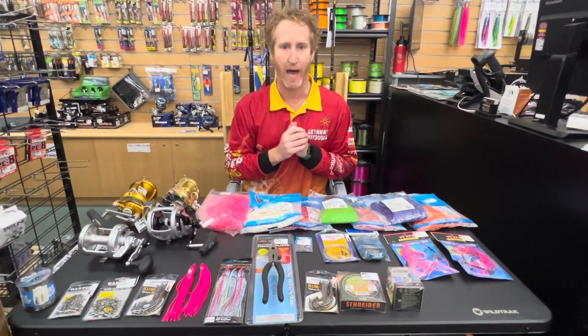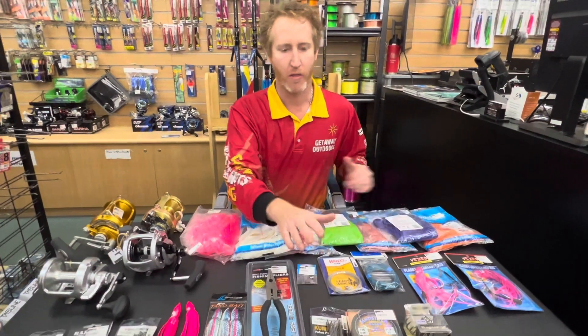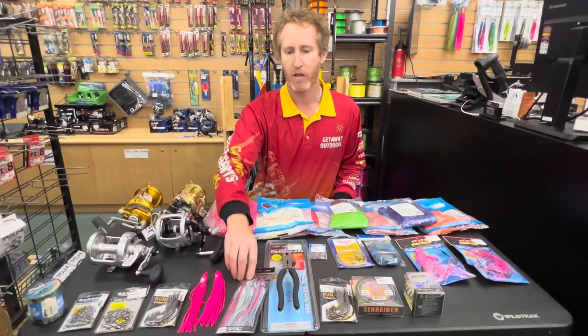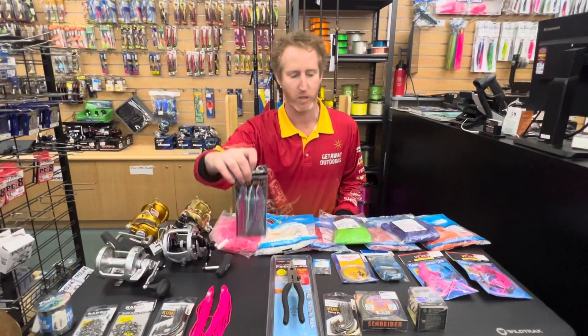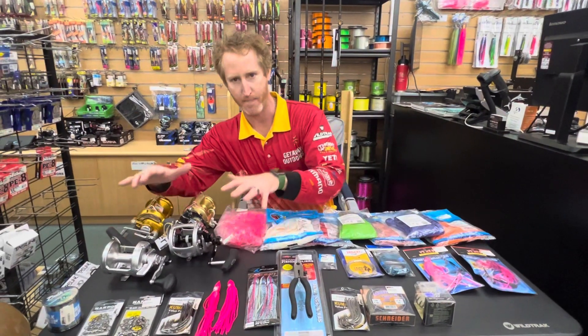We also have all the gear. We've got plenty of balloons, the wire, the crimps, the hooks, the lead and the pliers, the skirts to hang above your hooks. We do pre-made rigs and we do all the gear to make your own rigs.